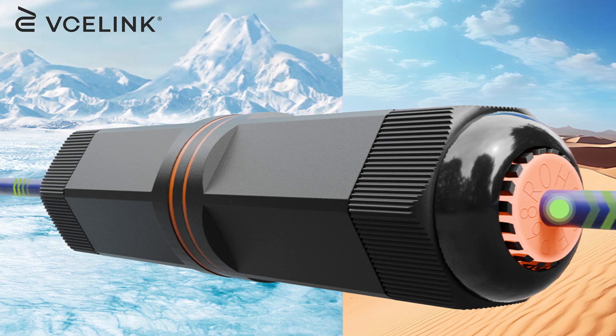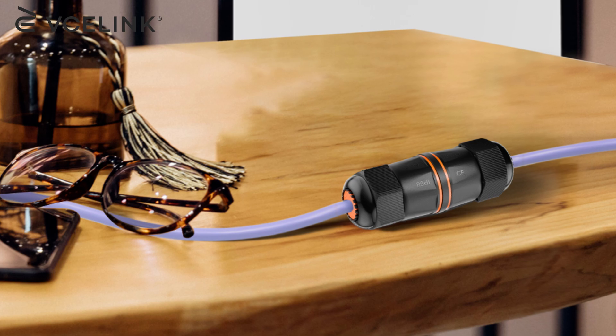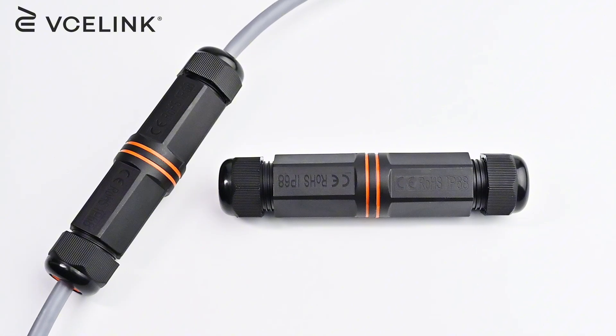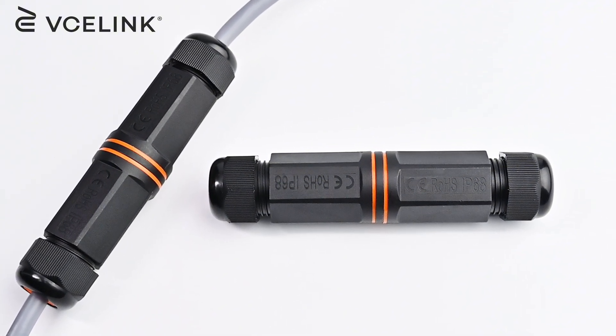That's it. The CAT 6A cables are securely protected by the IP68 waterproof coupler, which is perfect for any outdoor or harsh environment. If you find this video helpful, please leave your comments below and subscribe to our channel. See you next time.